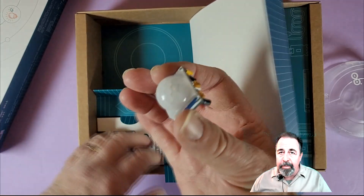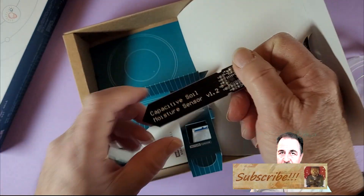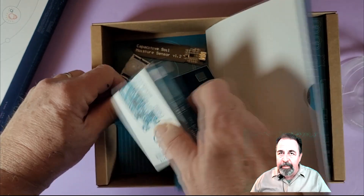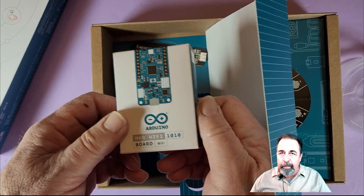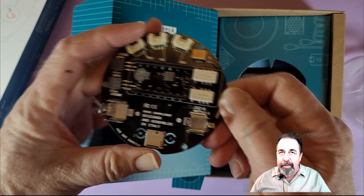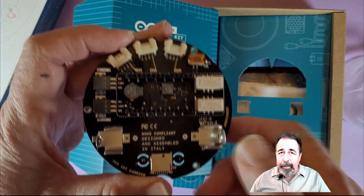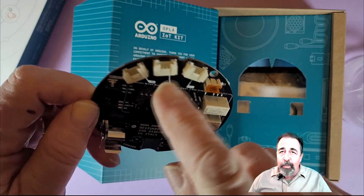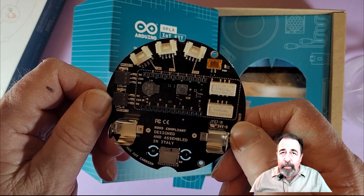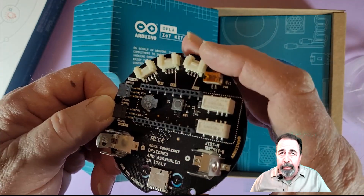Here's a motion sensor. And what else do we have here? A Capacitive Soil Moisture Sensor. And you've got this Arduino Maker Wi-Fi 1010. And then here is the Opla IoT, which has all the rest of the stuff you want. It's got this 18650 battery holder — that's nice. There you can see three Grove connectors. There's a buzzer on here somewhere, and a couple of relays.